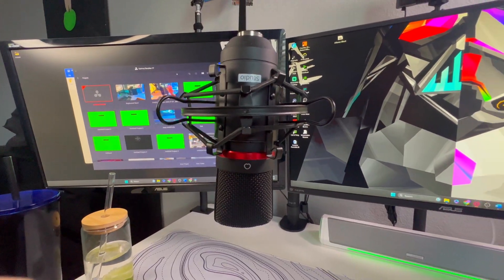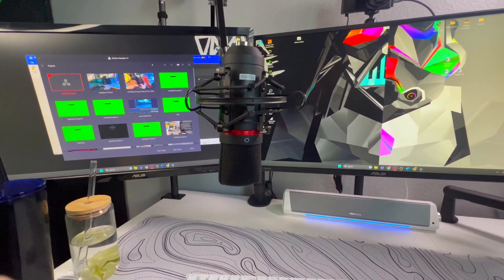Hey guys, I'm back with another one. This is going to be an unboxing and review to take care of a little problem I have, and I'm sure most of you guys have, and that is the boom arm coming over your monitor and having the mic cover up harsh parts of your screen or all of your screen.